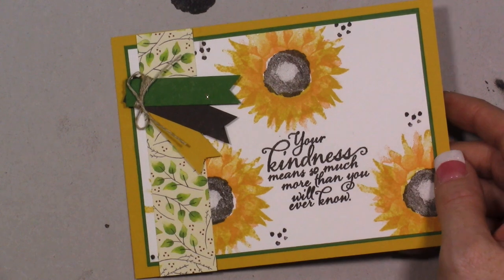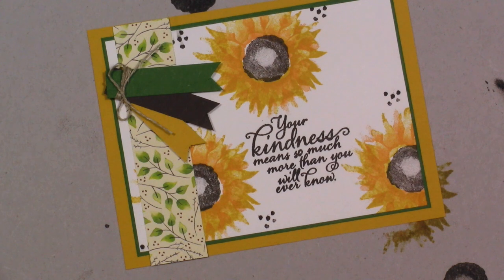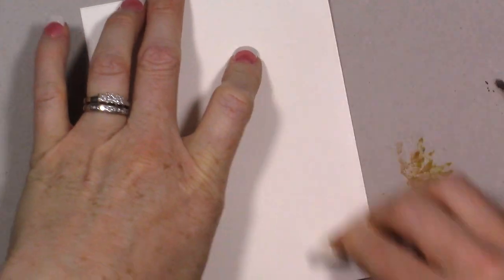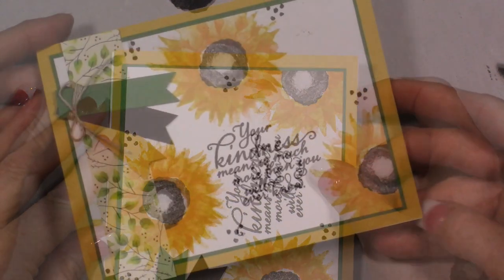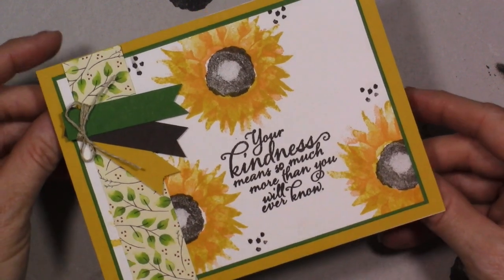Now all I have to do is add the card to a white card base. I'll take my white card base and attach everything right to that. Here's our finished card — I love the way this came out! I'm definitely excited that I feel like my mojo has come back.